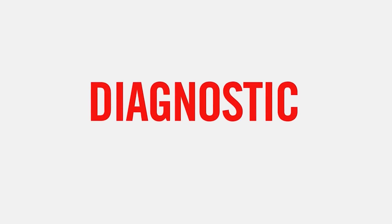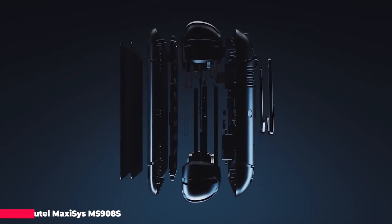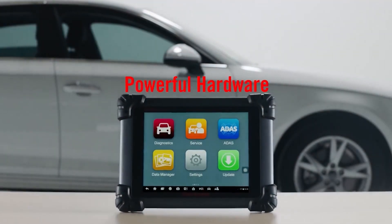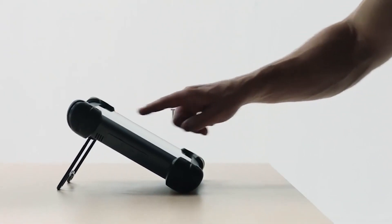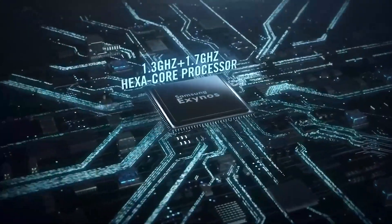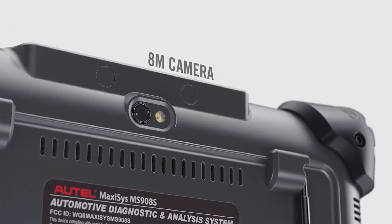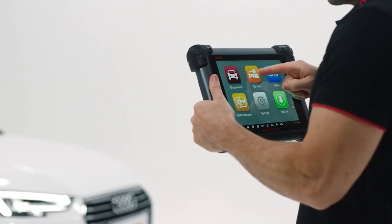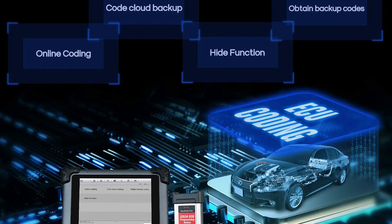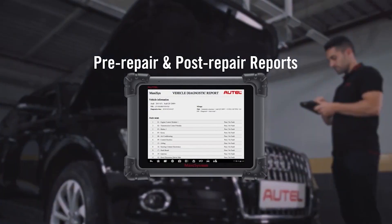One of the MaxiSys series devices, the MS908 Pro diagnostic platform is based on the revolutionary Android multitasking operating system, utilizing the powerful Cortex-A7 plus A15 six-core processor and equipped with a 9.7-inch LED capacitive touch screen. Supporting J2534 ECU programming, this device is capable of replacing existing software in electronic control units, programming new ECUs, and fixing software-controlled drivability and emission issues.